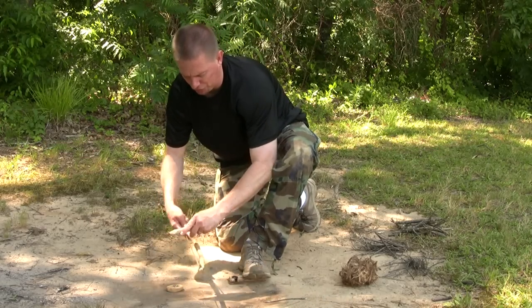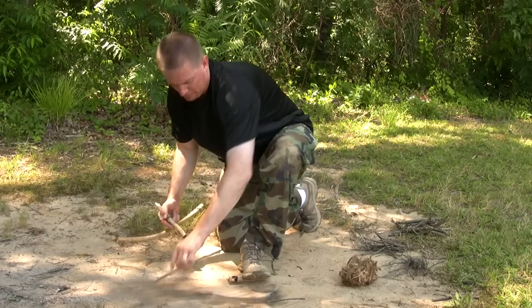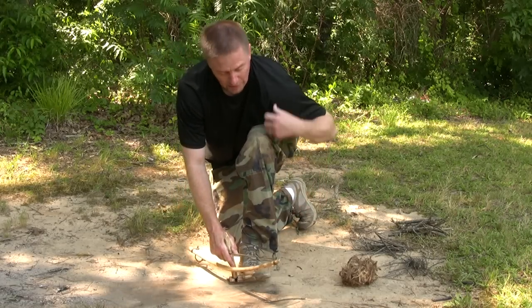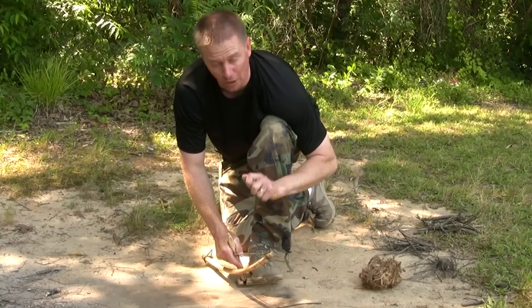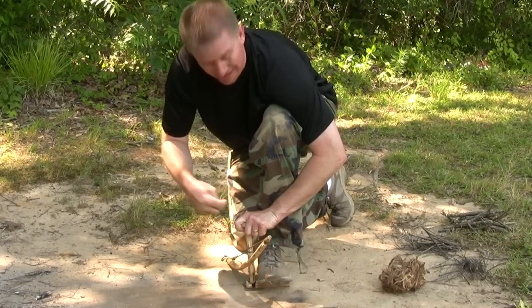Put the drill into the bow string. Lay our shoulder on top of the knee. The wrist holding the handhold stays locked against the shin — that's a key ingredient.